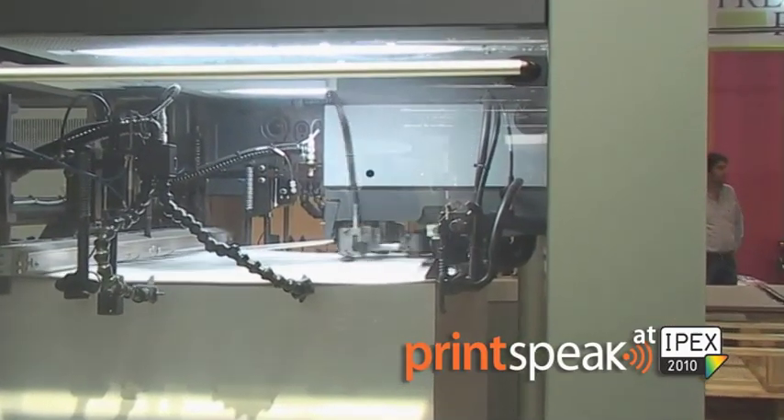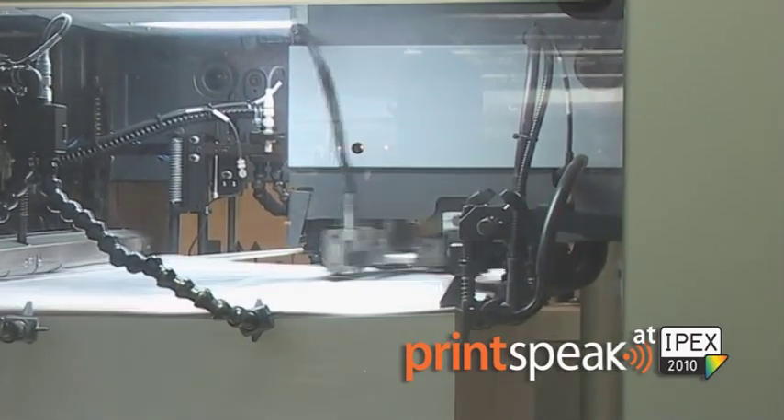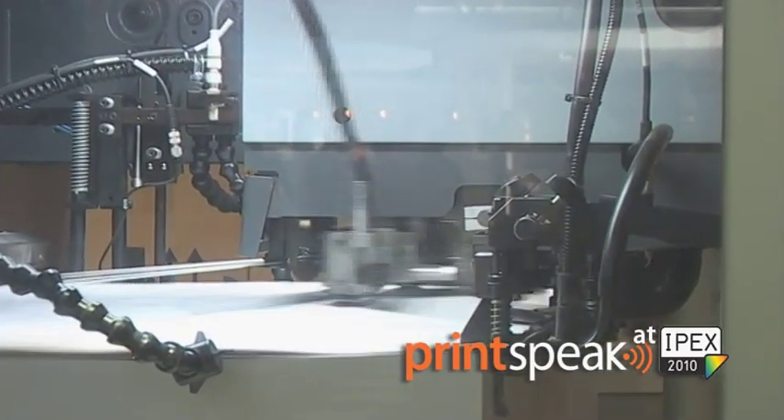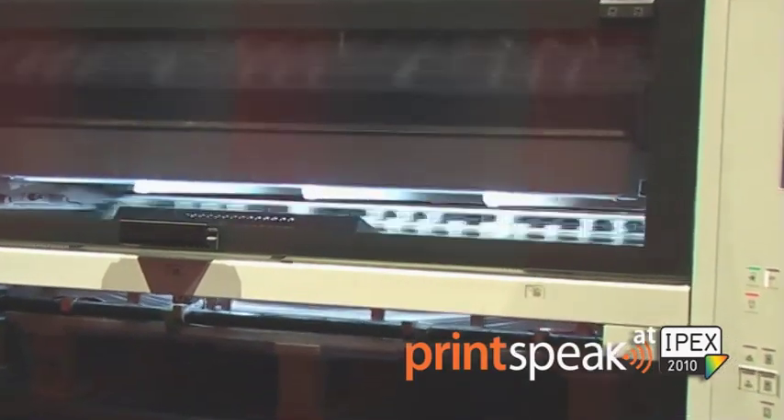Like all Heidelberg press products here at the show, the CX102 also incorporates Intellistart, which we introduced last Drupa and which brings a little revolution into the make-ready process, as it automates and proposes a make-ready strategy to the printer. Intellistart analyzes the make-ready process steps required to get from one job to the next and proposes the fastest strategy to enable even less skilled printers to become as efficient as printers who have been doing this for many, many years.